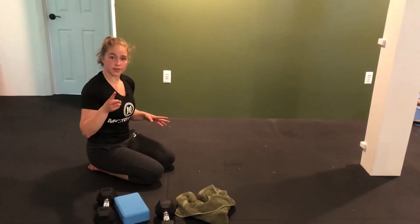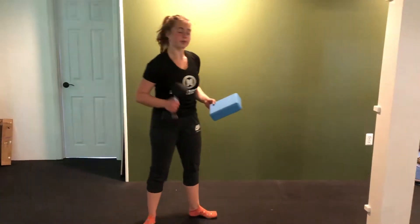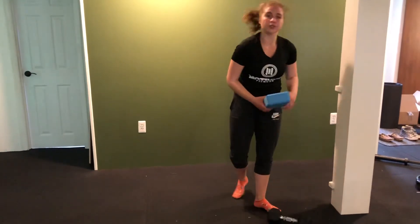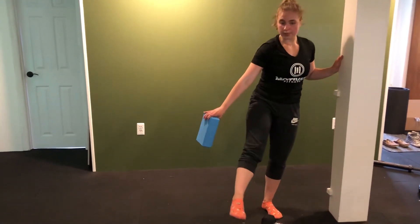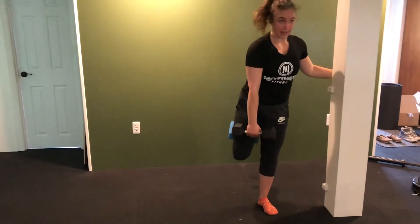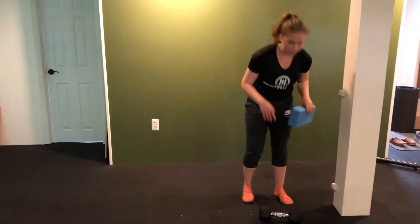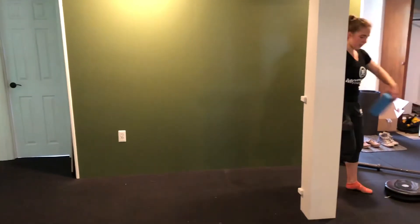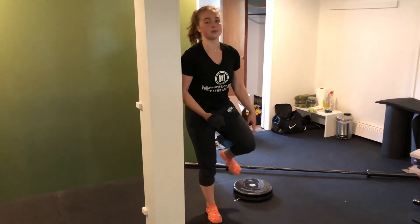Once we run through those three rounds, our last two exercises are going to be a single leg RDL — you'll need your block and one dumbbell. Take your block or pillow and squeeze it behind the leg that's going to be floating, then hinge, reaching down to your dumbbell and coming back up. This squeeze with the block builds tension on the hamstrings so they're nice and fatigued. Move to your other side, pinch the block behind the other leg, hold onto the wall, hinge down, and back up.